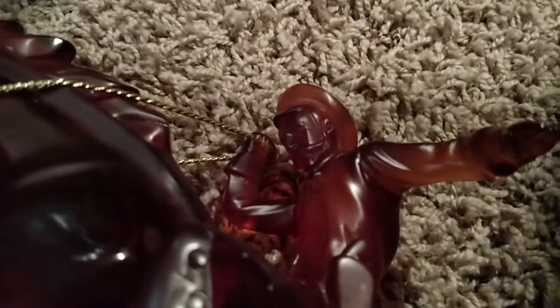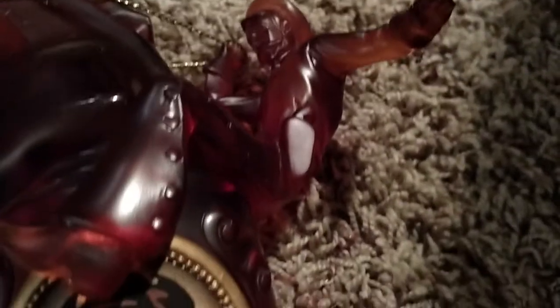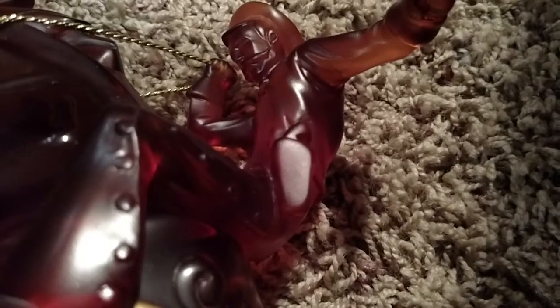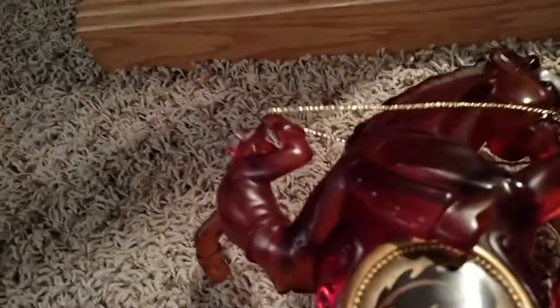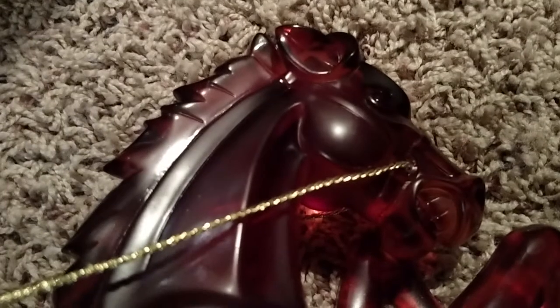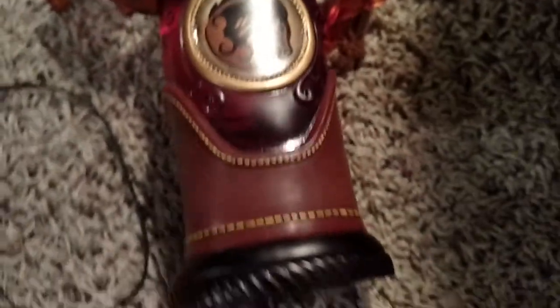I'm going to set him down here and go about this way. There we go. You can see he does have a lot of detail as well, down to the pant legs on him, the gun. Just did a fantastic job. This is just kind of a loose cloth there. They did a great job with the detail on it.